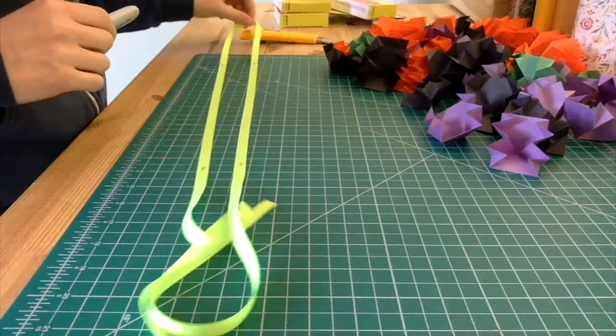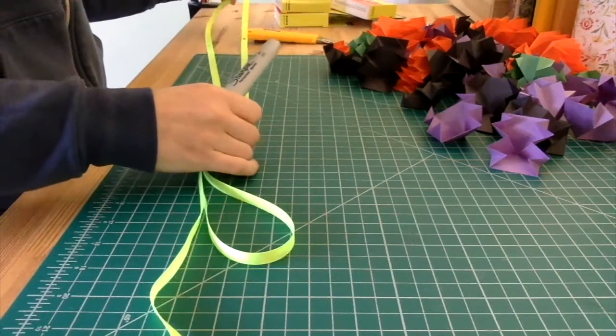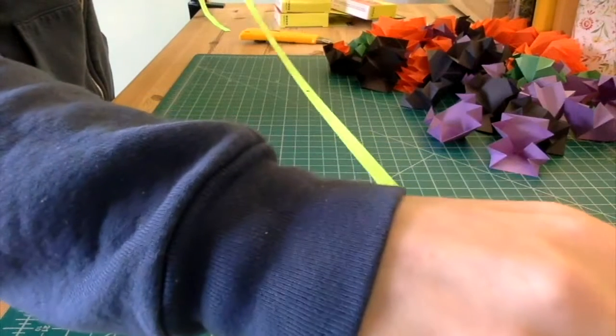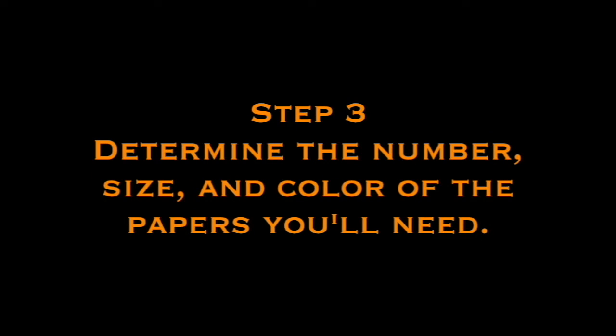If your ribbon or string is black, use a sewing pin, safety pin, or paper clip to mark the place instead. Now that you have your ribbon marked you can determine the number, size, and color of the papers you'll need.